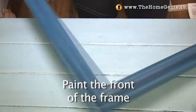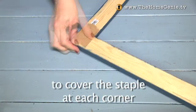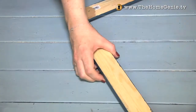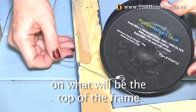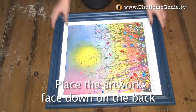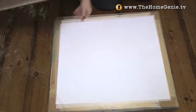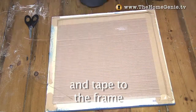Paint the front of the frame. Use picture framing tape to cover the staple at each corner. On the back, use two staples on what will be the top of the frame to tie some picture hanging wire. Place the artwork face down on the back of the frame.